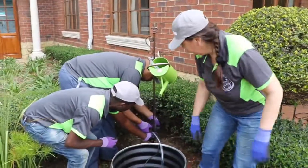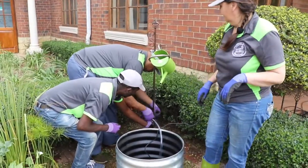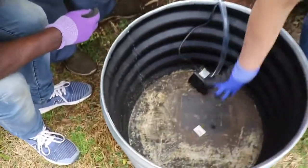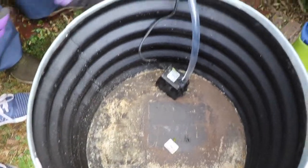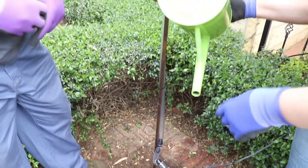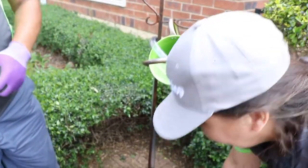Elton is fastening it nicely there. So you can see we've got our pump — the water is going to come from this reservoir, through the pipe, up here into our watering can, and then it's going to fall back into our reservoir.